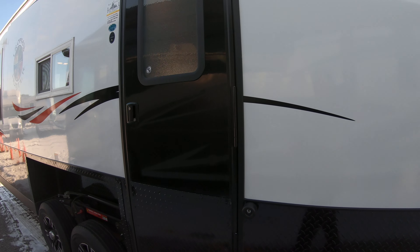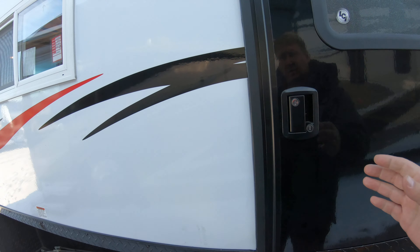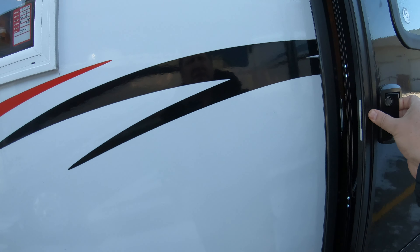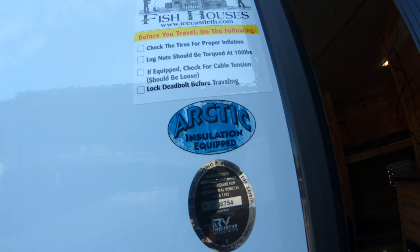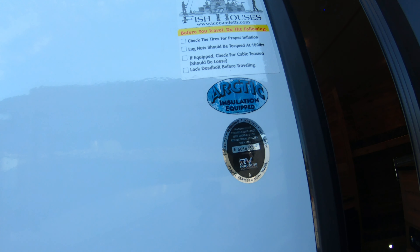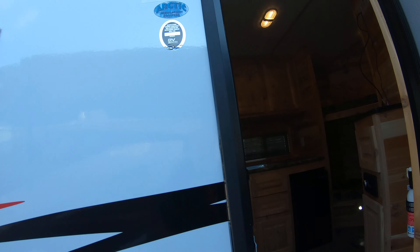Now the thing to remember: if you get an Ice Castle from us, it's going to come with propane and battery — it's all ready to go. As you can see, this is a fiberglass unit, which means it has arctic insulation, so you're talking spray foam walls and floor.